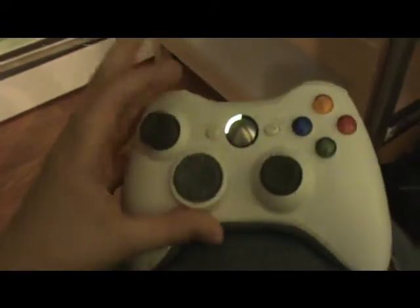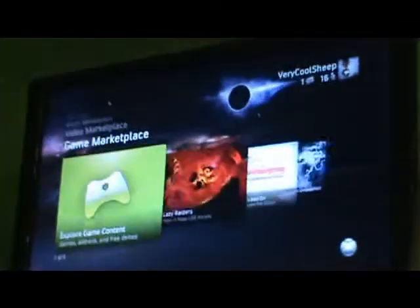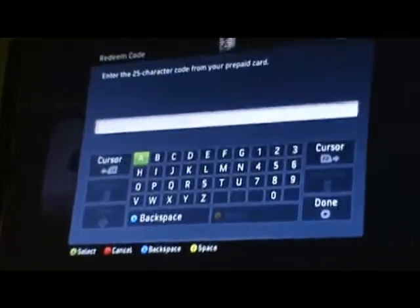Turn on your controller — it will activate. Press the guide button located here. Scroll through the menu and go to Redeem Code. Wait, and you'll see this with a whole bunch of letters and numbers.